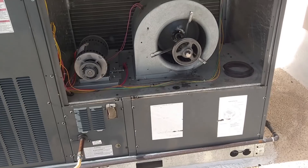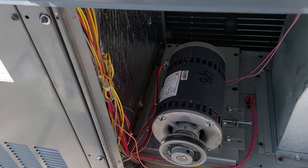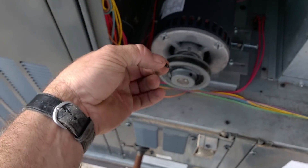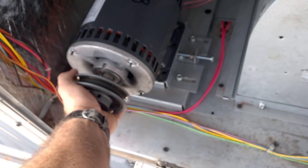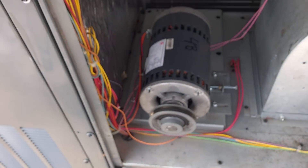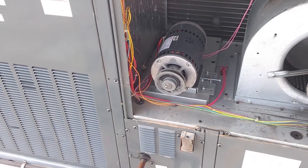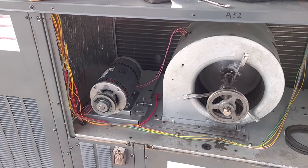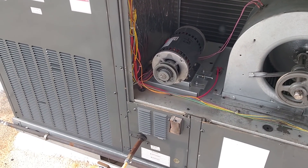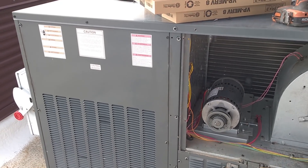Sadly, some HVAC techs on YouTube and forums are die-hard Goodman defenders — for some reason they just like stuff that bids to sell. They are sadly mistaken, or they just aren't being honest. They are not the same, not the same at all — especially when you get into them and see the quality of the panels, and the fact that instead of using bolts like Trane uses, they use tiny screws. If you want to call it an inexpensive option to give the customer a budget-friendly choice, fine — I have no problem with that. But to say there's no difference between Goodman and Trane is just not accurate.